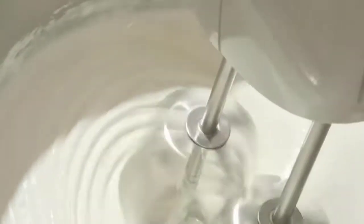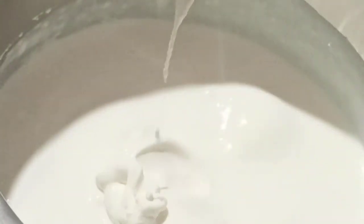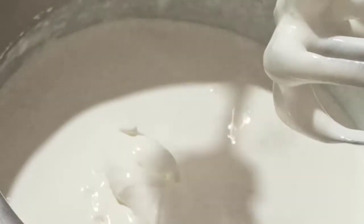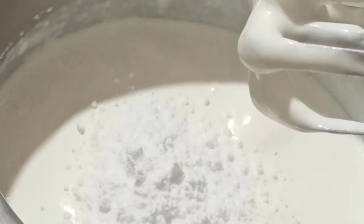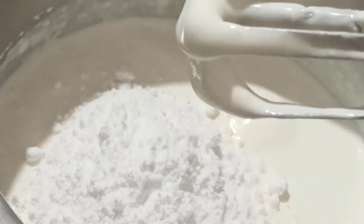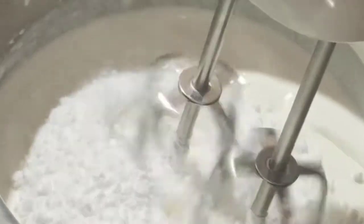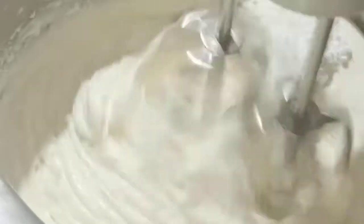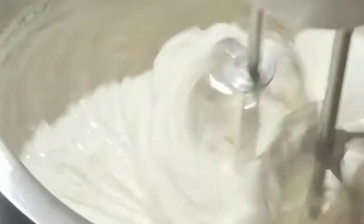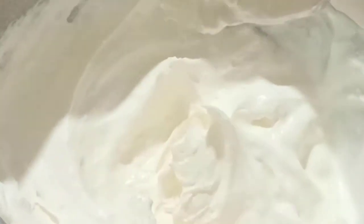Start whipping from zero, then whip on high speed. Once it comes together a bit, add powdered sugar and whip again on high. One important point: for whipped cream cheese frosting, it is very important that both the whipping cream and cream cheese are well chilled. Our whipped cream cheese frosting is ready — you can see we've got a very nice texture.